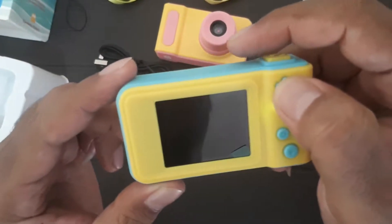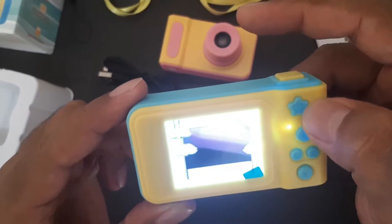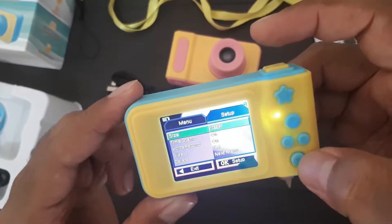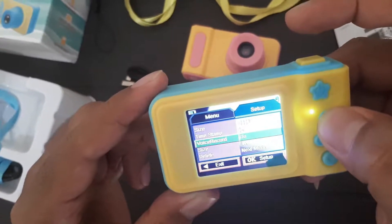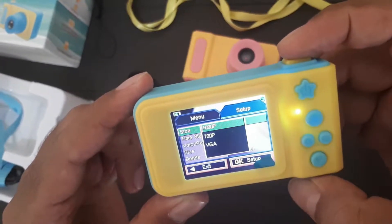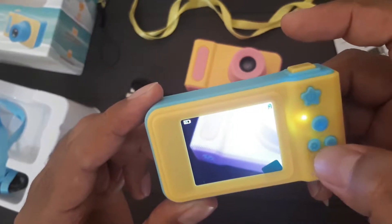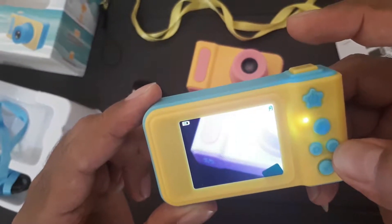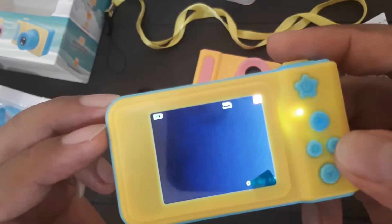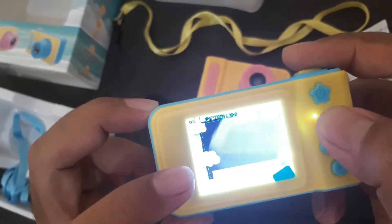Ini coba kita hidupin dulu. Ini untuk masuk ke menu, ini bawah, atas, ini untuk OK. Exit, kiri. Ini untuk ubah foto ke video. Ini 1080. Nah, ini sudah videonya. Ini hasil-hasilnya, kalau mau lihat, kita atas.